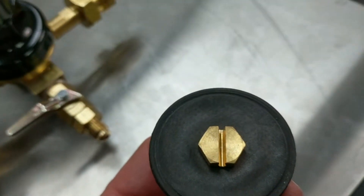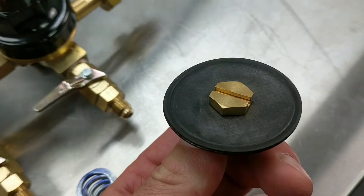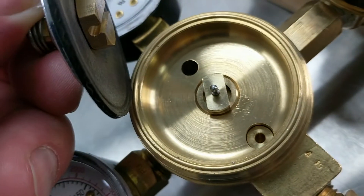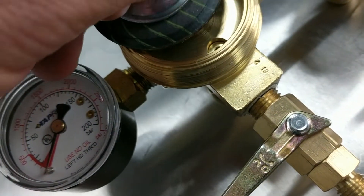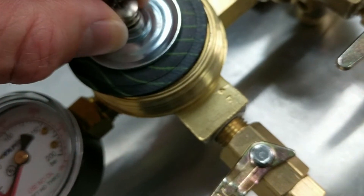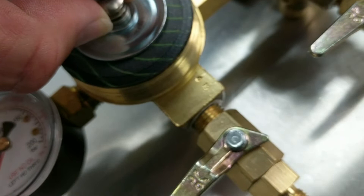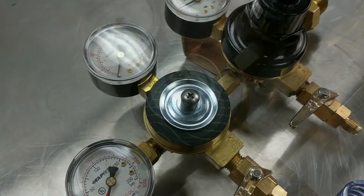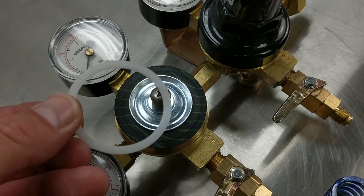To reassemble your regulator, take your main diaphragm. On the backside of it you will notice a groove cut in the nut. This groove will need to align with the ball that is in the center of the regulator body. Begin by sliding it down from the top until you find the groove and center it on the regulator body.